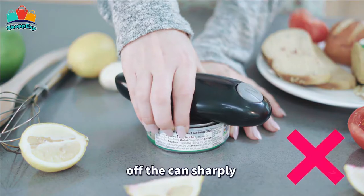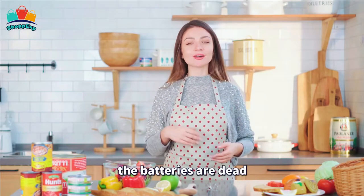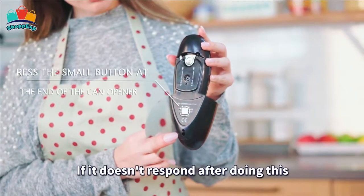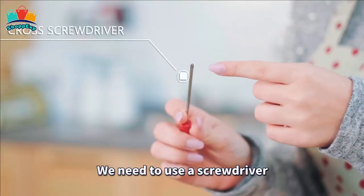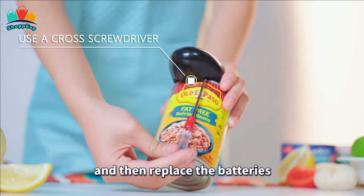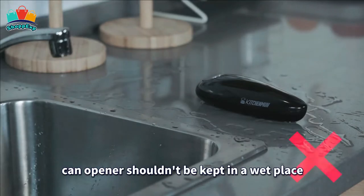The electric can opener is so incredibly easy to use. Just place it on the can and press the button — it will cut cans 360 degrees along the lid automatically, and it's powered by two AA batteries. The KitchenMu Electric Can Opener is perfect for almost all sizes of cans, excluding rimless cans and peculiar shaped cans — a great help for the kitchen.